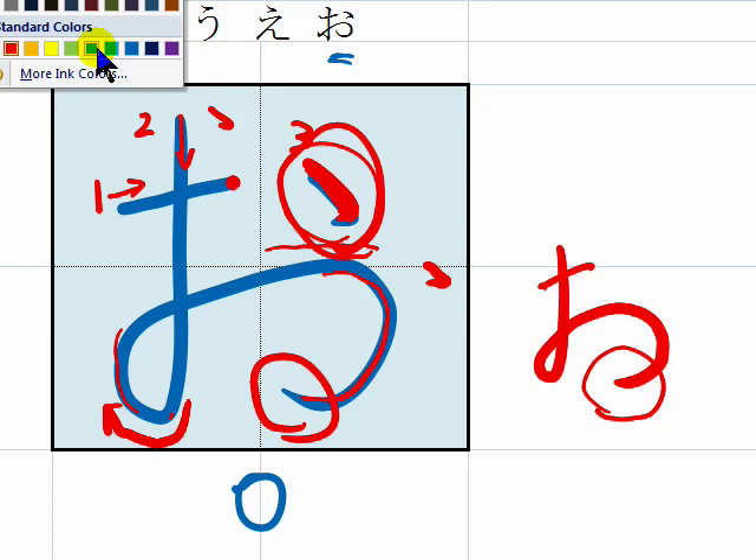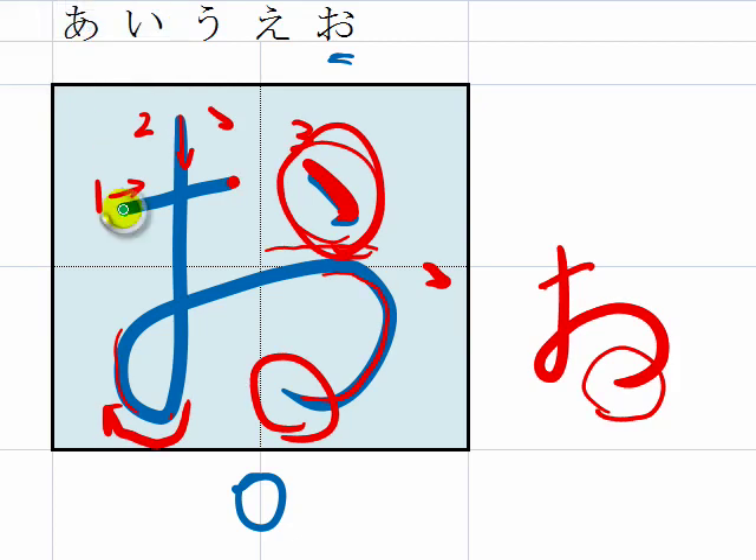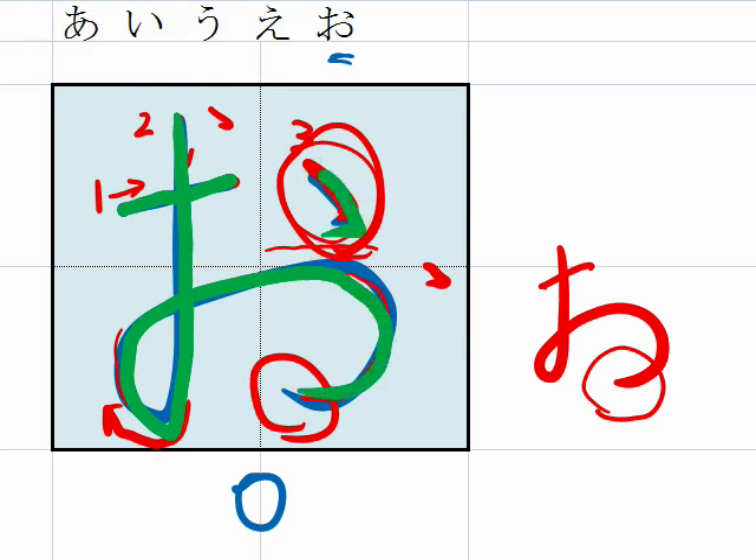Okay, let's do it one more time. 1, 2, 3. This is O.